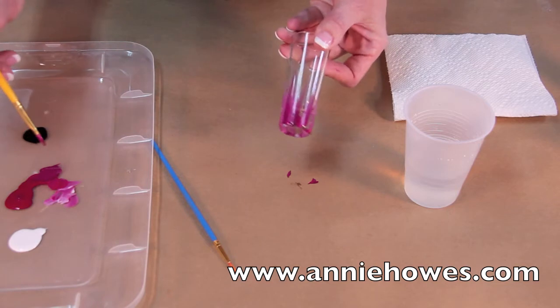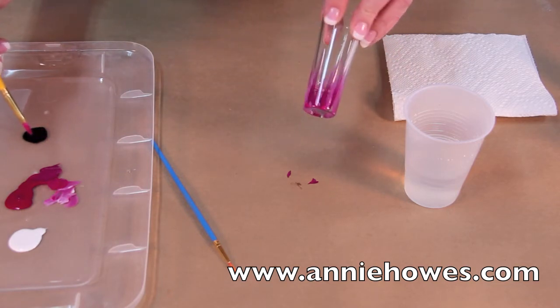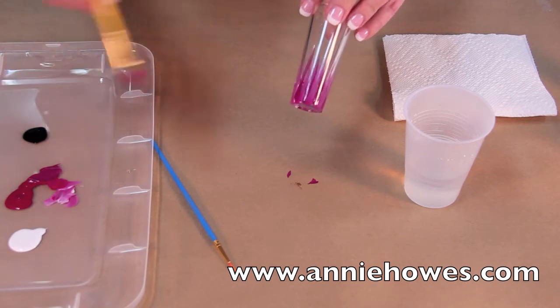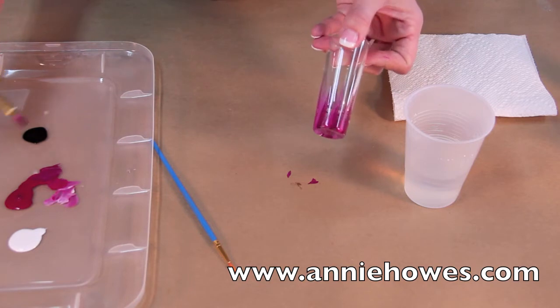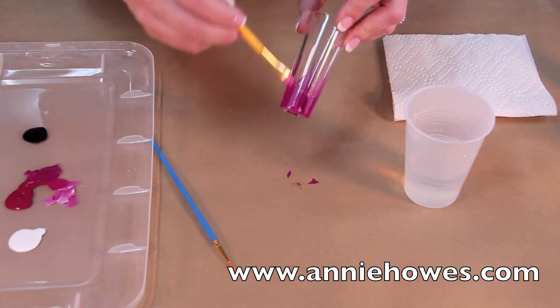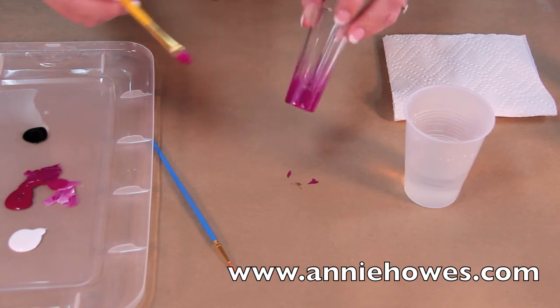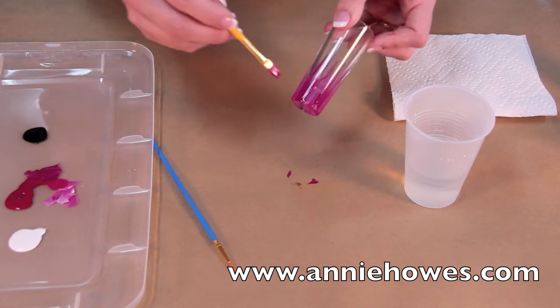When you're working with Bella Paint it's important to note that if you make a mistake and you're not happy with it, before you cure it you can rinse everything off. When you are finished and happy with your design, the paint should be allowed to dry for 24 hours before you put it in the oven.